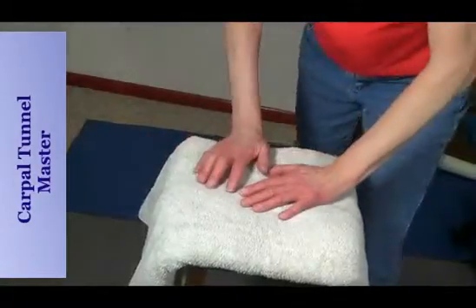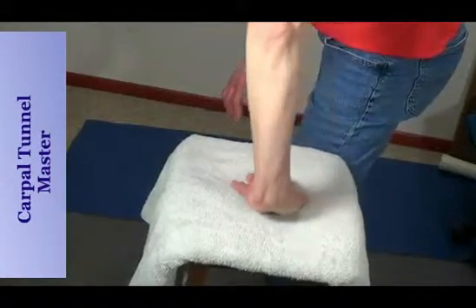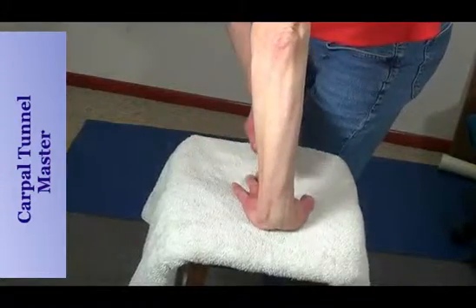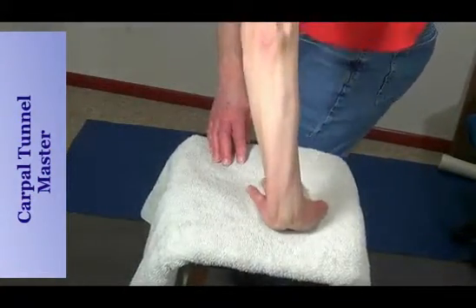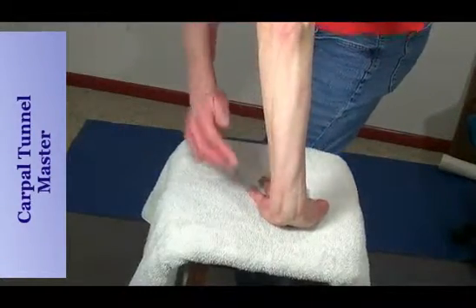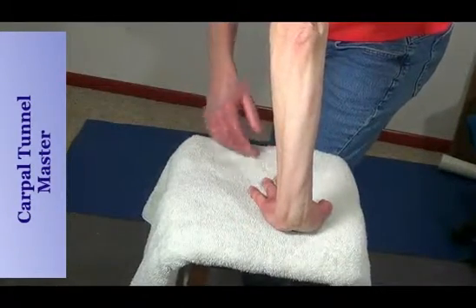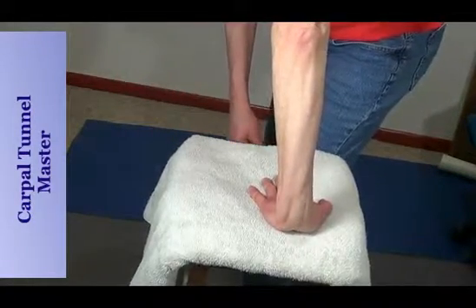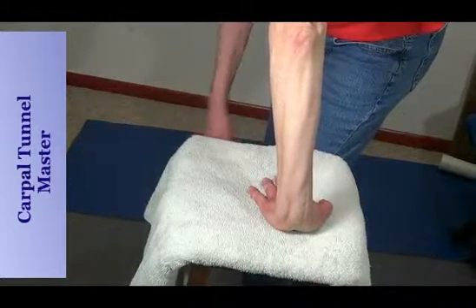I'll give you one stretch here — one that really opens up the carpal tunnel and stretches out that carpal tunnel ligament. Just have your palm facing your legs and pull back, and you want to feel a good stretch there. But you never want to force a stretch; you only want to stretch to the edge of comfort. Never go beyond that edge because you can break something, rip something, or tear something, and that's not a good thing.